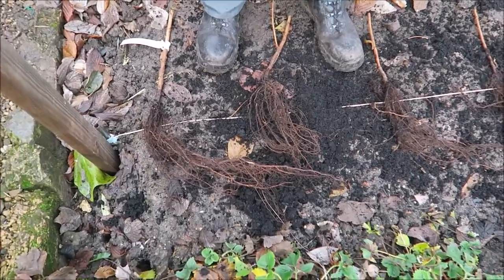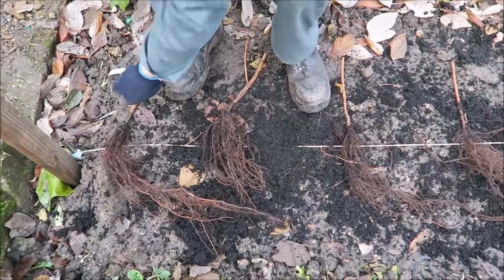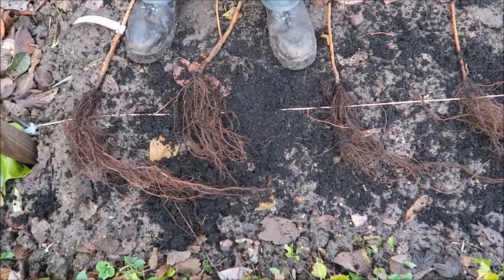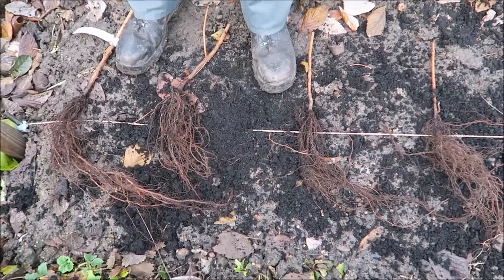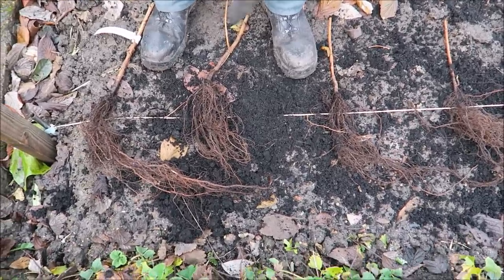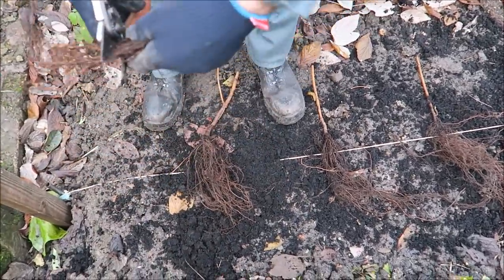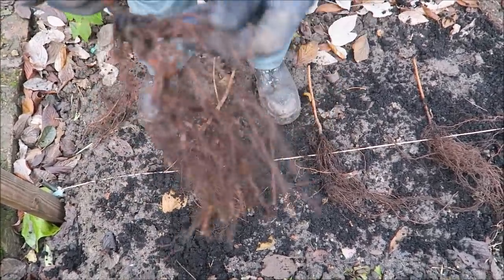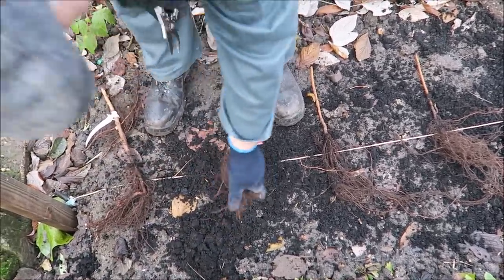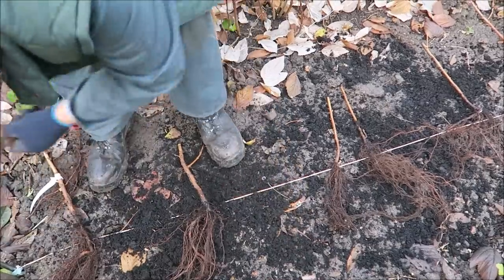These first six that we're putting in at this end are Polka, as you can see. These are late ones — they would be primocanes. That means they will fruit on the current year's growth, so they grow and fruit on that year's canes. But to put them in, you can't put them in with great big things on, so what we're going to do is just take them off to about there, spread them a bit. We'll get these in and then we'll show you. Take these away — we don't want them out.